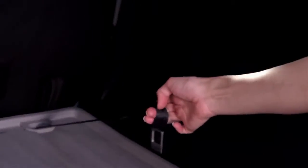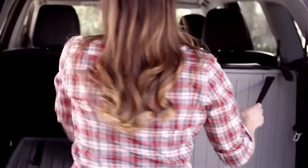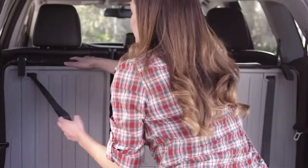To put the seats back into the upright position, just pull the straps on the far right and left of the back seats towards you.